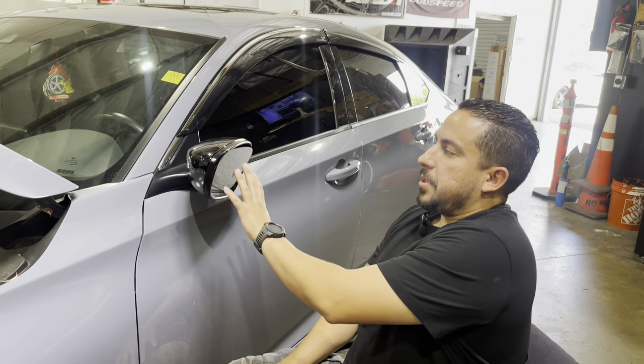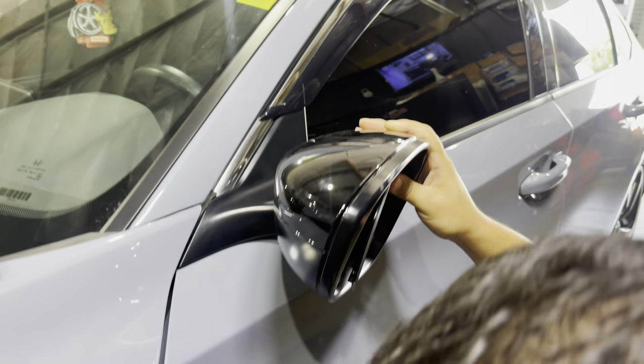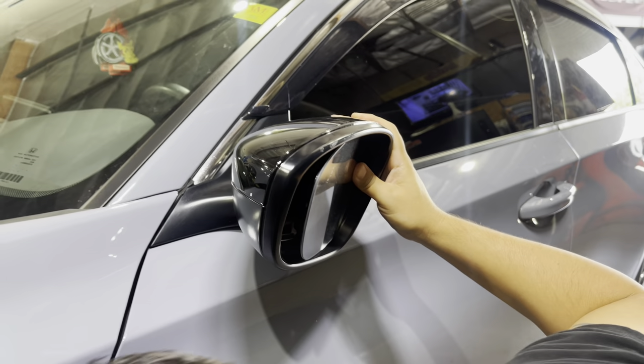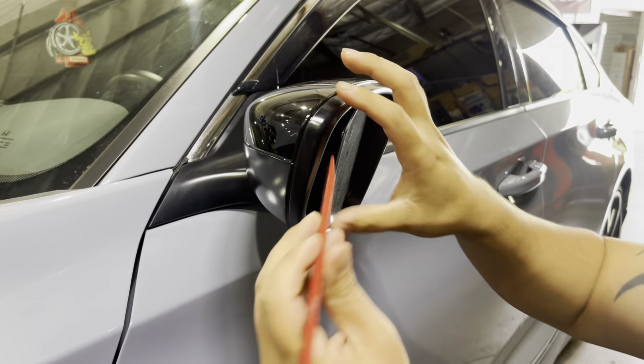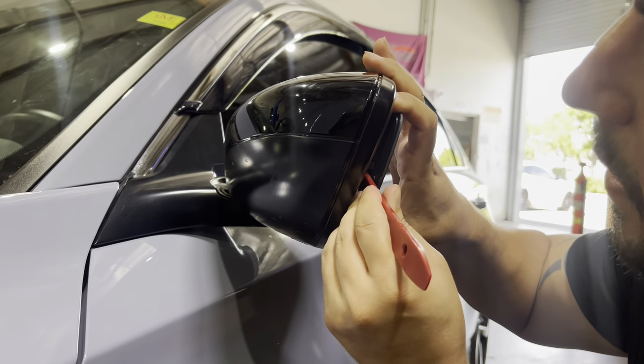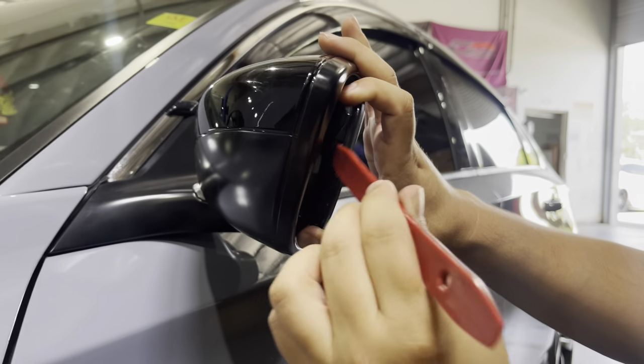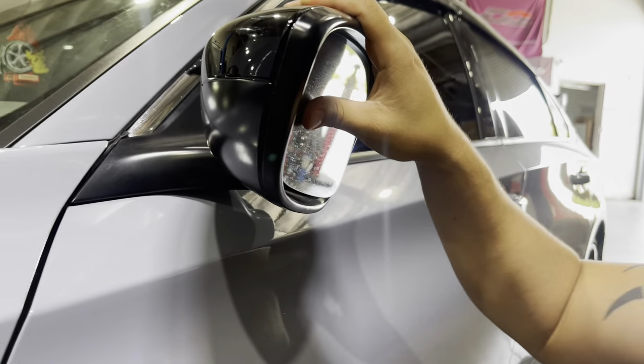So there's supposed to be a way to pop off this mirror where you could separate it from this little plastic piece inside, but usually it doesn't seem to be that easy to just pry this off. This time it's kind of being easy, so you could do it that way and the glass will separate from that. I'll show you guys a different way.